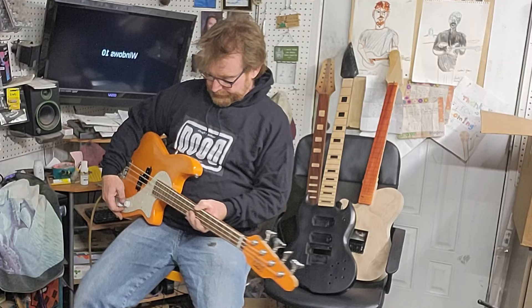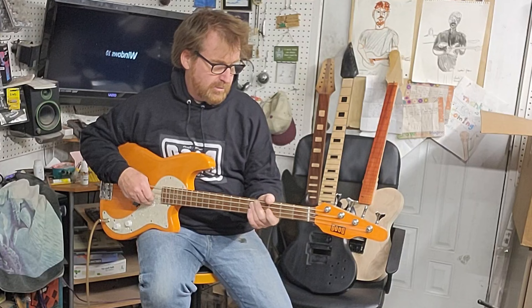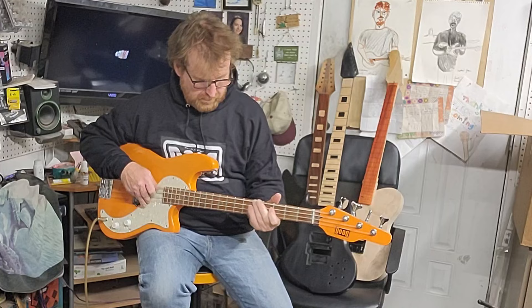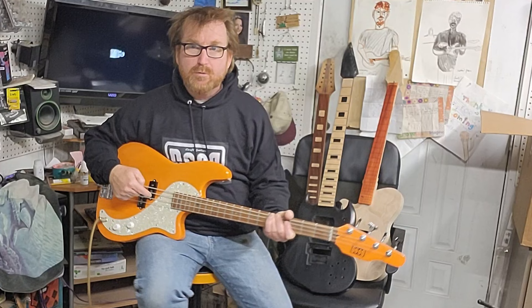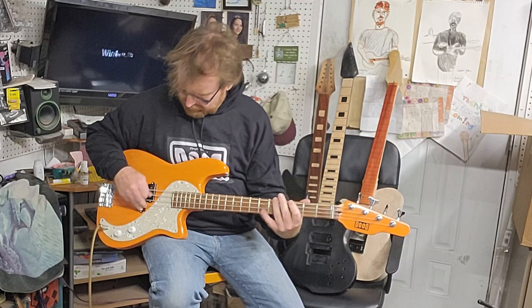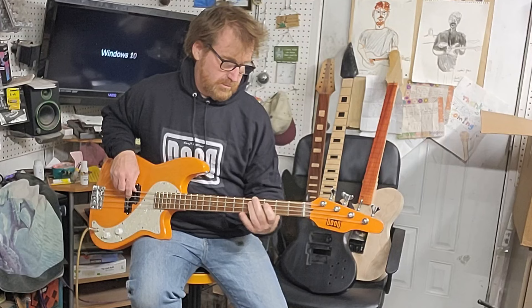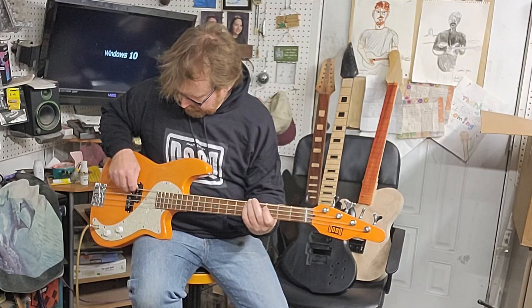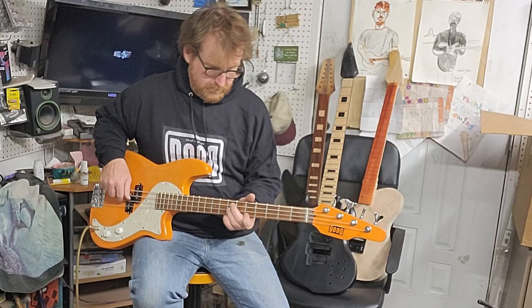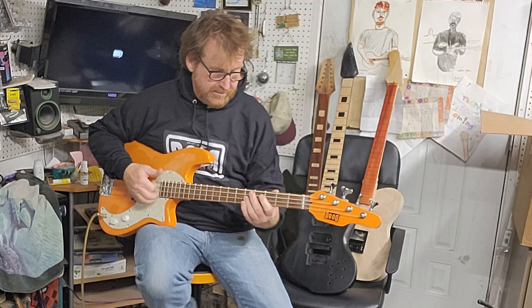It is a short-scale bass — 30 inches. It's going to sound like a bass, only plays in the short. All the gory details will be in the description, but you've got a Seymour Duncan Quarter Pounder, so it is going to be snappy and bright. I made sure that between the pots and the capacitor, you could also get some good thud. You can mill out the aggression with your finger and lose all that dickity-dackity stuff.